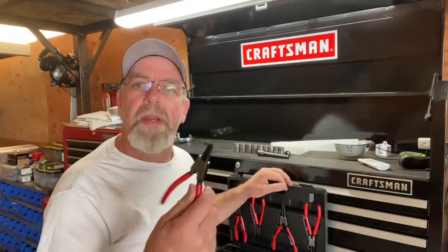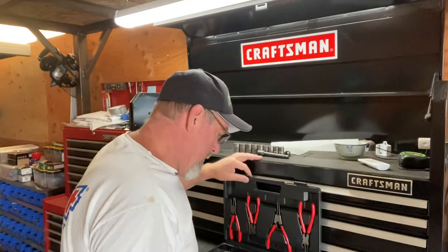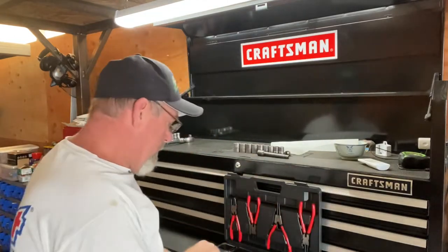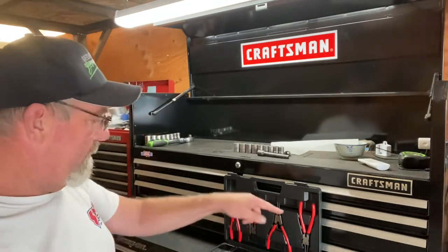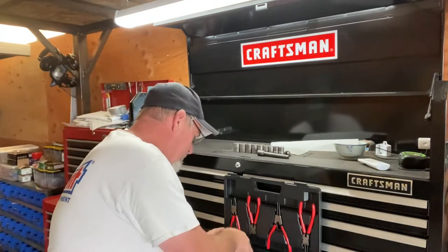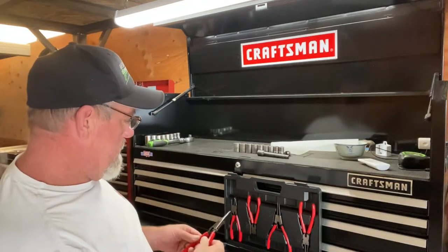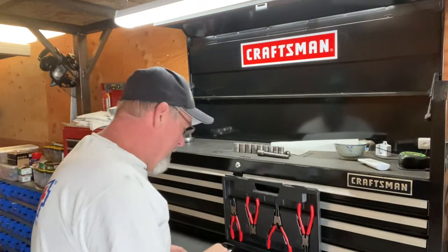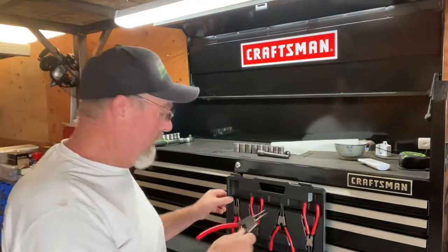This is the one I was after right here — the one with the 90 degree. I needed that one. These seem pretty good. There are eight of them in here — I've got innies and outies both. I'm pretty happy with how these look. That's a pretty stout one there. I mean, that's a big snap ring plier.